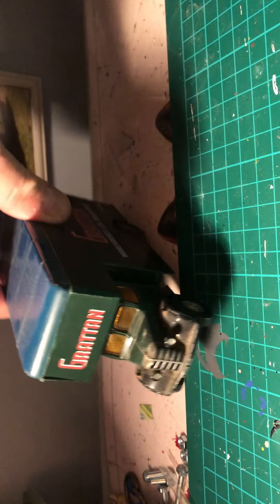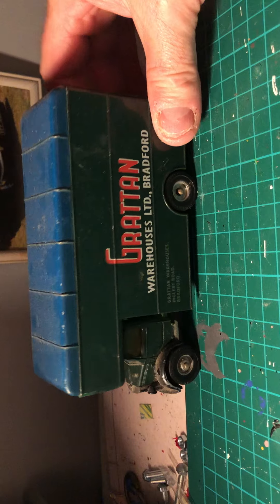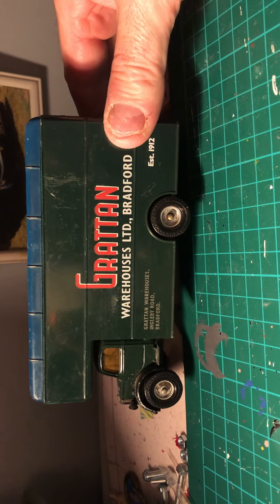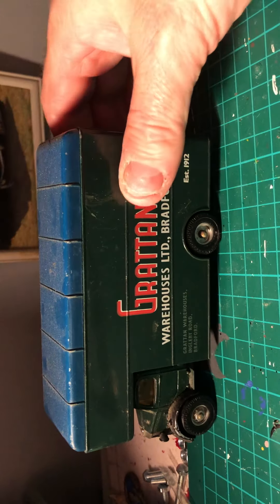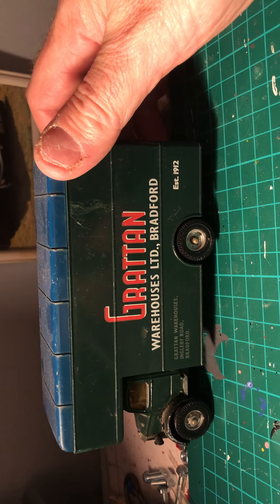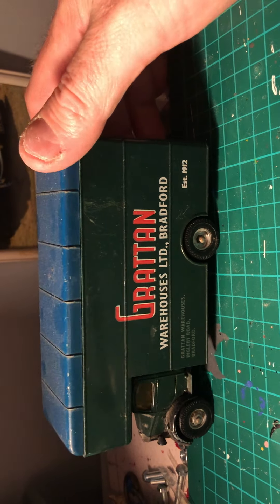This one is slightly play-worn and needs a bit of a clean up, but could also be restored as well. It's another Corgi Bedford van - a Greton limited Bradford one. Another nice one.